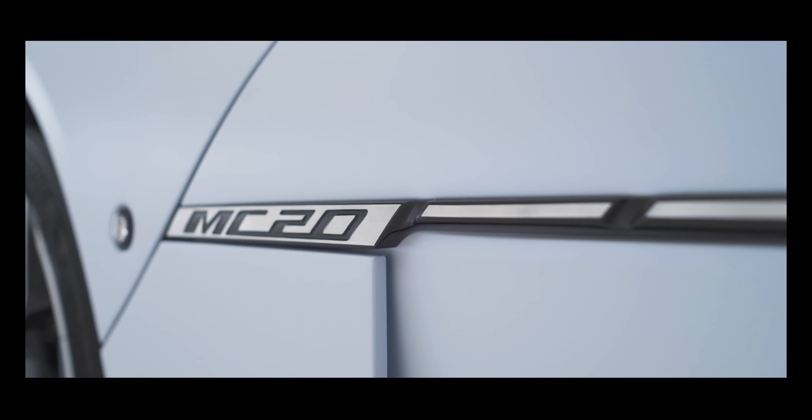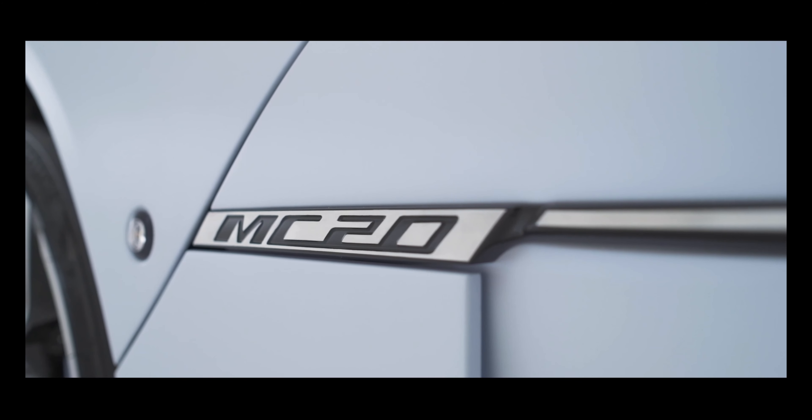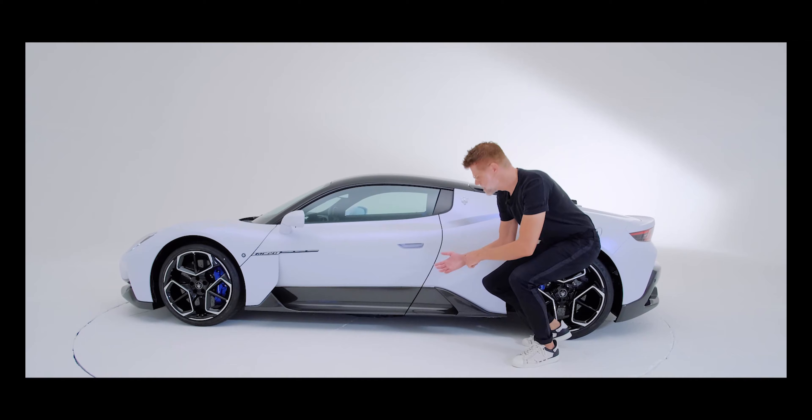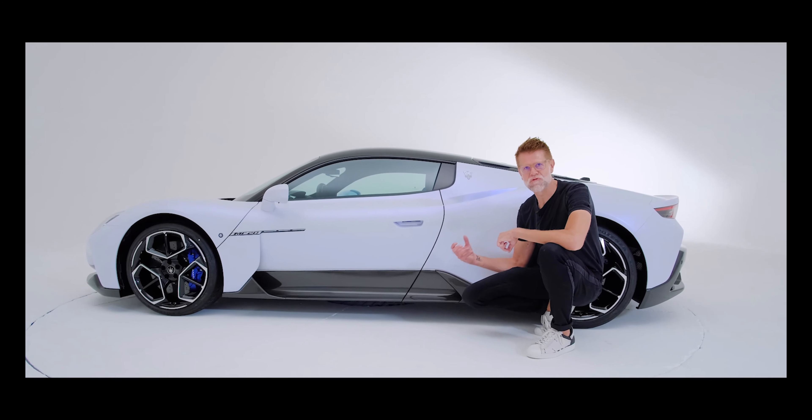The design philosophy of chaos continues on the side of the Maserati MC20. What you see here is a very beautiful, hand-sculpted, very pure and timeless upper shell of the car, and at the same time in contrast we have a very computer-designed, engineering-led, almost raw performing surfaces on the lower part of the car.